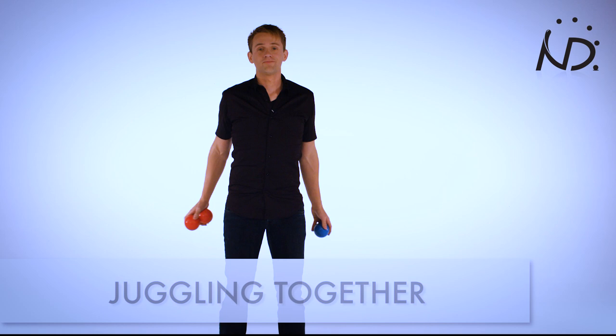Juggling is so much fun. Sometimes juggling all by ourselves gets a bit lonely. So in this tutorial we're gonna teach you how to juggle three balls together. So for three balls together, you need three balls. So grab three balls and you need a friend.